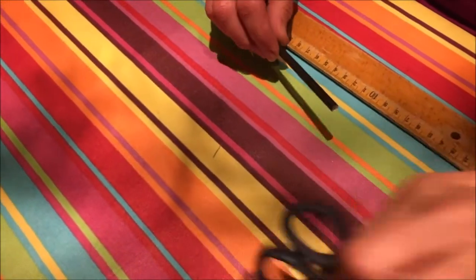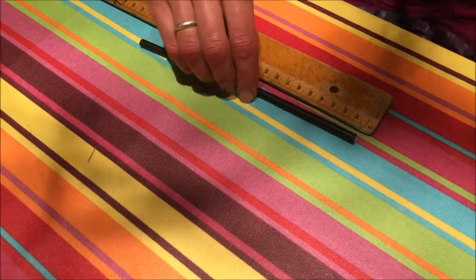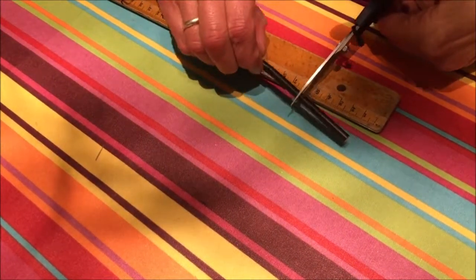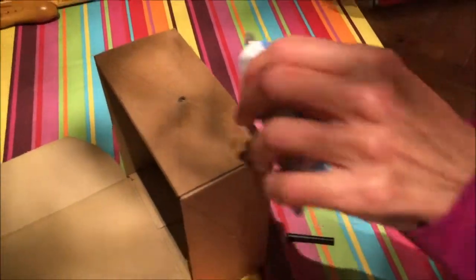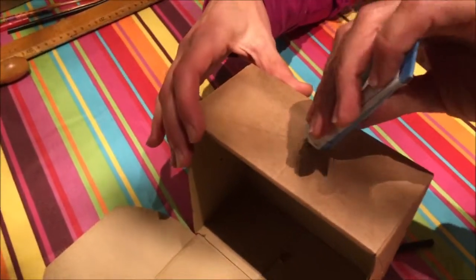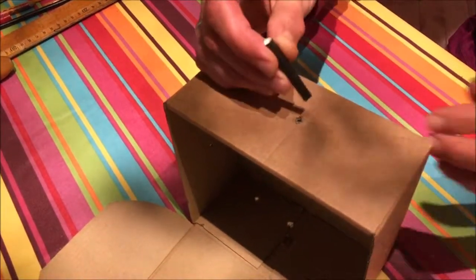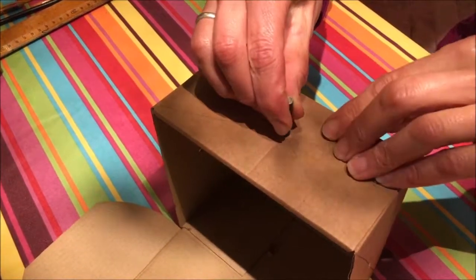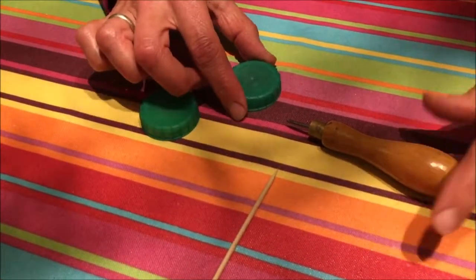We then measure a five centimetre piece of straw which is going to go through the top hole. It doesn't have to be perfectly accurate, but it's a nice measuring exercise for the children. That's stuck with a bit of glue around the edge and then pushed through into the top part of the box, to about halfway.